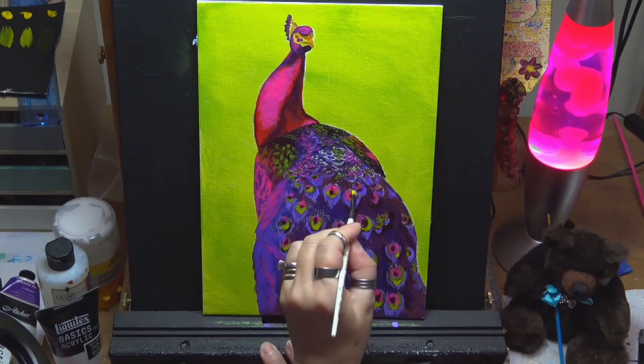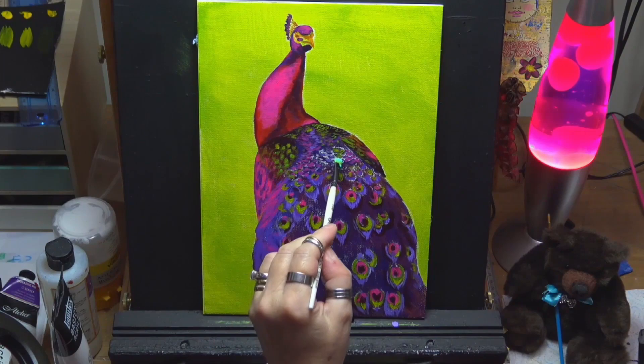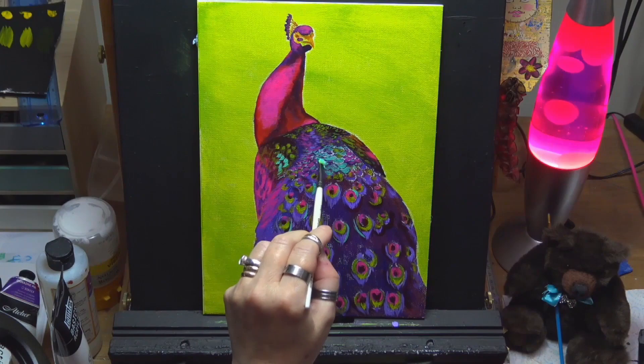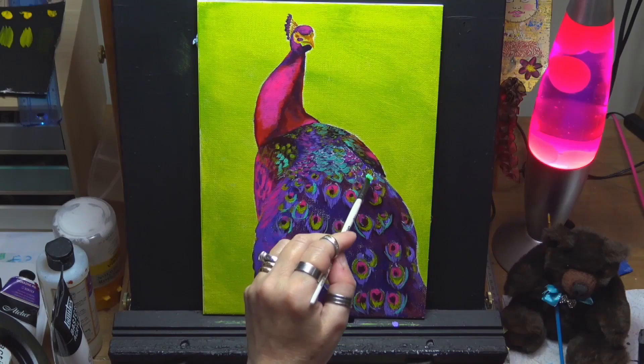I'm going back in with a lighter lime green — we did one layer so I'm coming back in with another, brightening it by adding a tiny bit of white and yellow. I've let that dry and now I'm coming over with some teal. I think these colors go beautifully together with all the pinks, purples, and greens — I wanted to do this in a beautiful pink-purple peacock color palette, and they really are beautiful birds to paint.